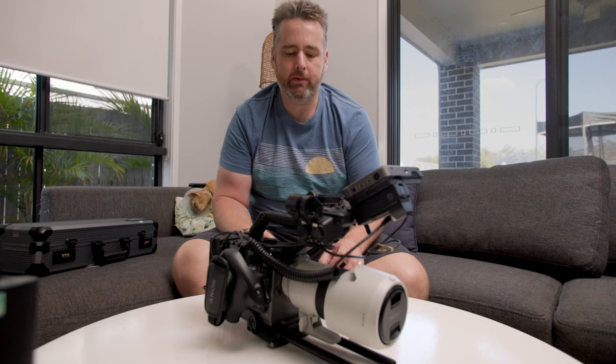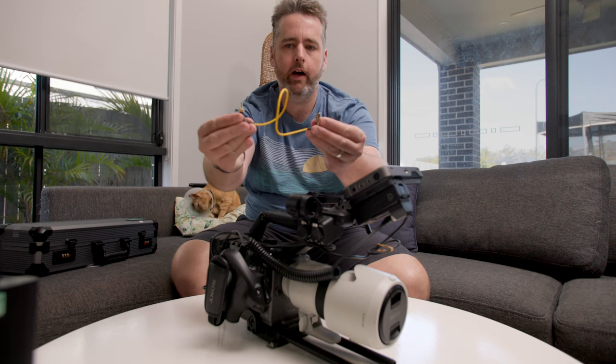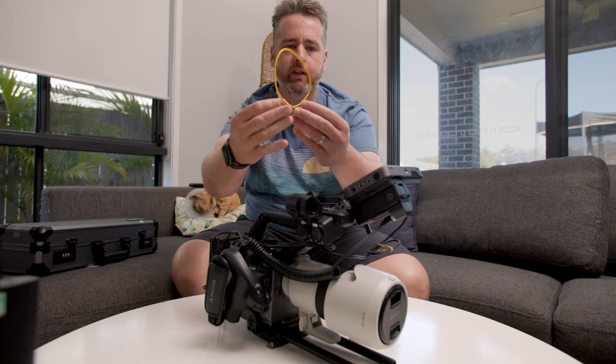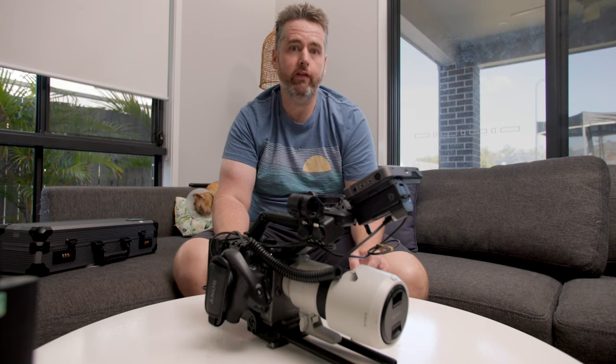The FX6 has a BNC port, so you'll need your cable with BNC to 3.5mm — this one's a Deity one. You'll also need to make sure your timecode is turned on in your FX6.